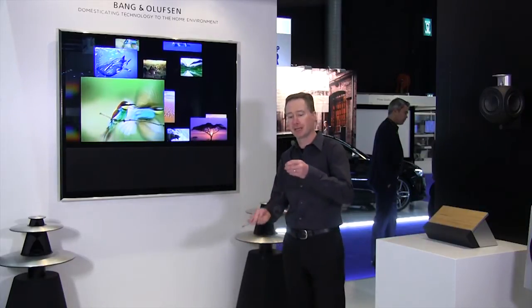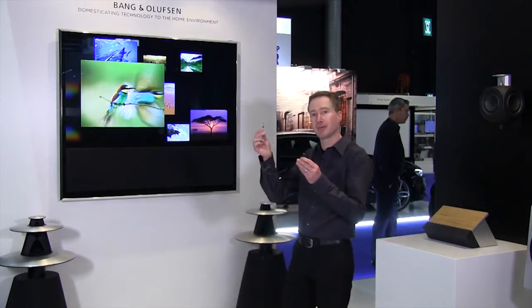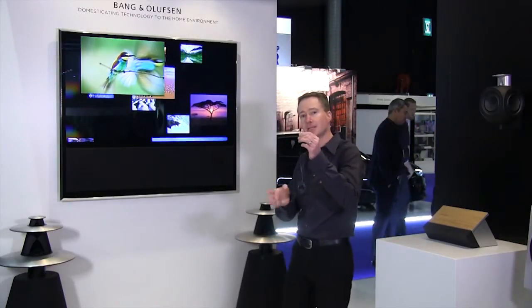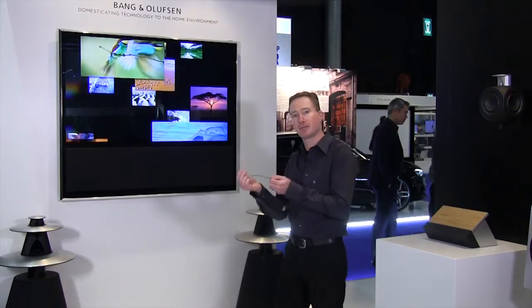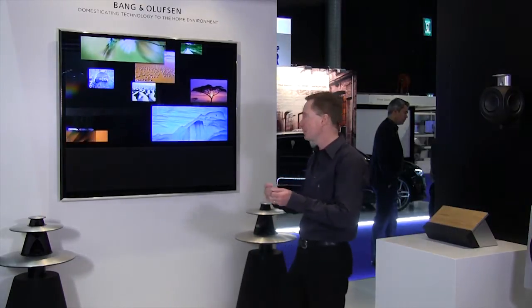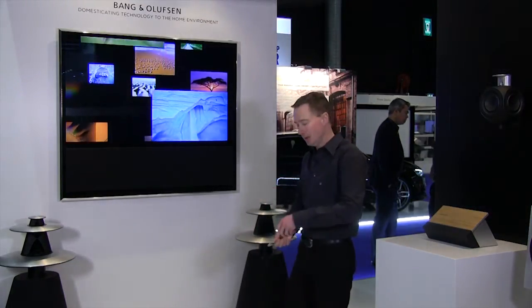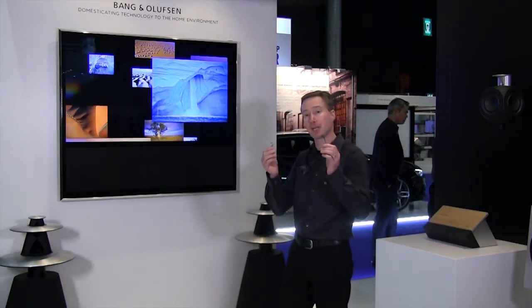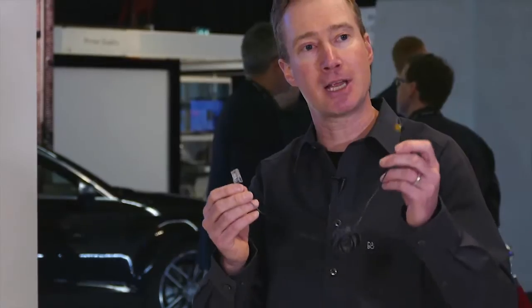The PUC cable looks like this. I have an RJ45 plug in one end and a small IR blaster in the other end. This IR blaster I will place in front of my box and simply connect to the TV. This PUC cable comes in two versions — one with a single IR receiver, and one with one plug and two IR receivers.